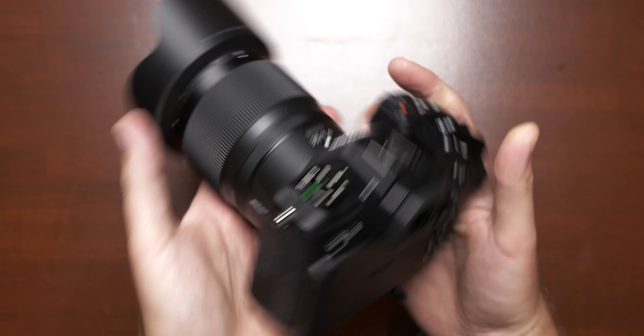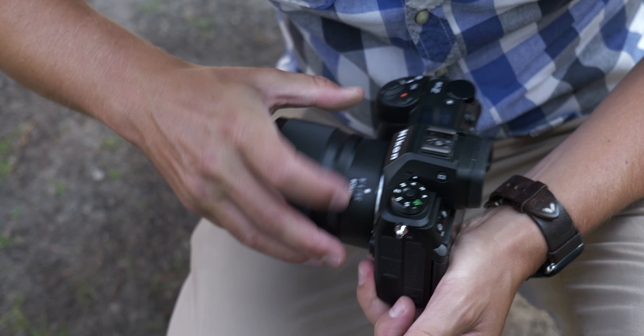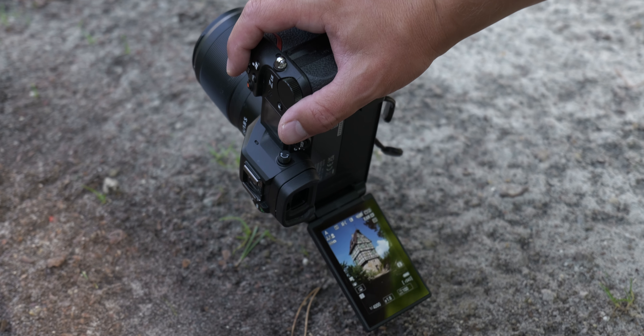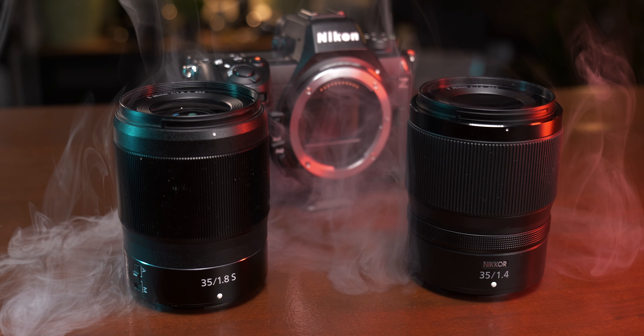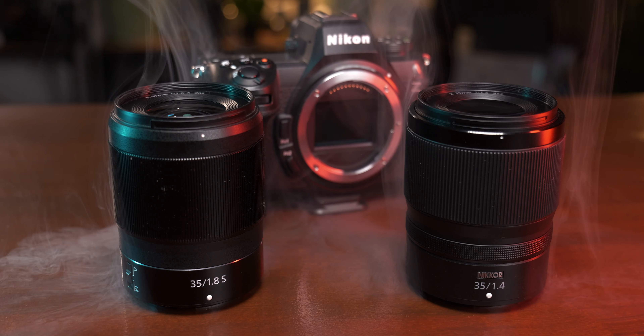In the end, the Nikon 35mm 1.4 is by no means an exceptionally good lens that can be recommended without reservations — it has its optical limitations, especially regarding sharpness wide open. However, there are points where it outperforms the more expensive and slower 1.8S. Both lenses are a lot of fun to use in practice. The 1.8 is cleaner — some might say more sterile — while the 1.4 is more playful, with a bit of a retro feel and character, especially with the bokeh. Both are very suitable for video, and the 35mm 1.4 will often be attached to my Nikon Z6 III going forward.